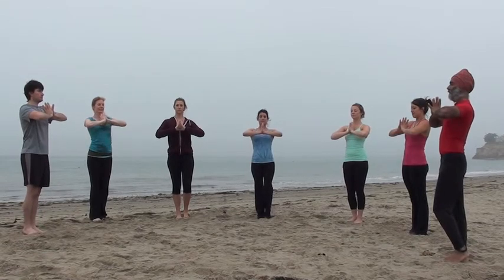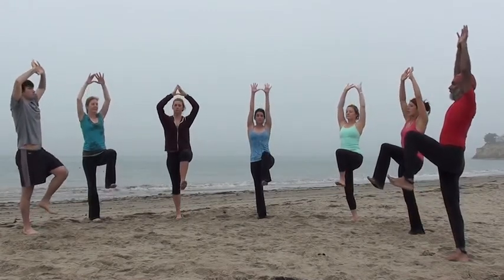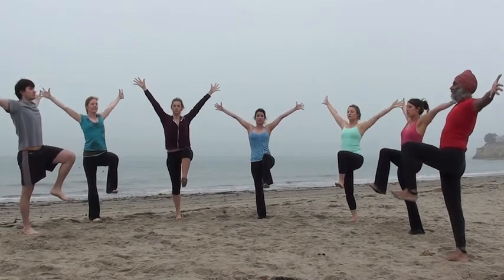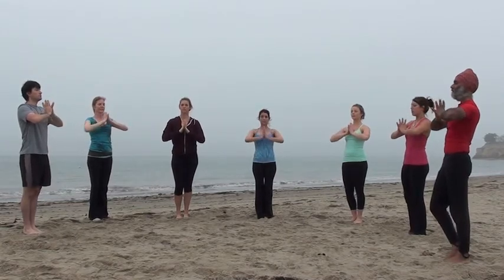As you inhale, begin to reach your arms up as you raise one knee, flexing the foot. When you inhale, you're reaching all the way up to the sky, then blossoming forth, exhaling, bringing the arms and knee slowly back down, returning the foot and shifting your weight.